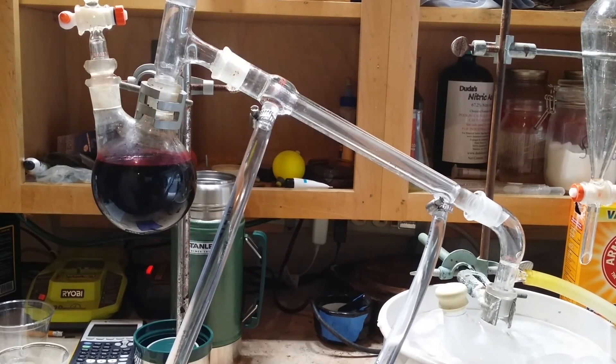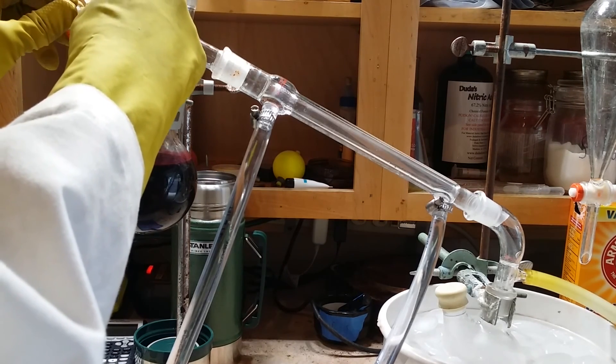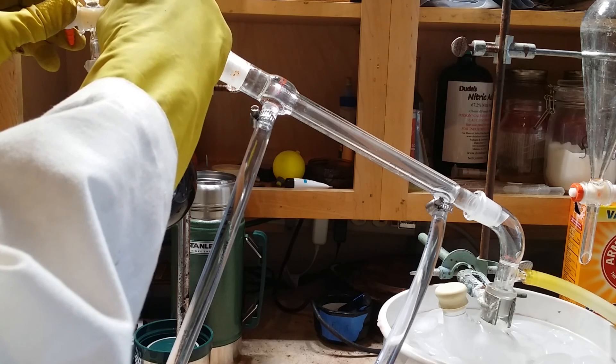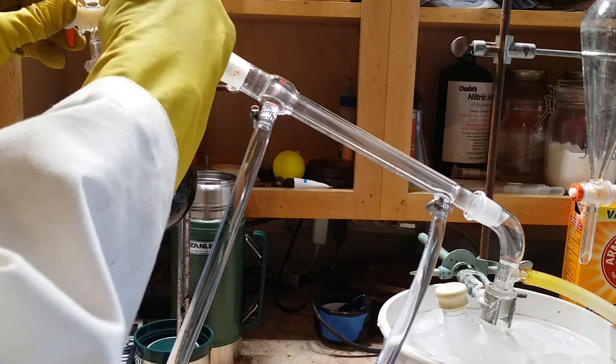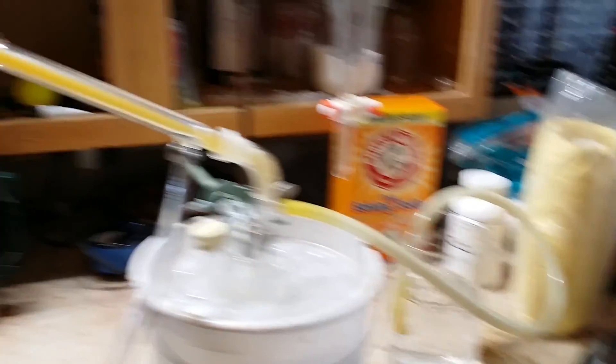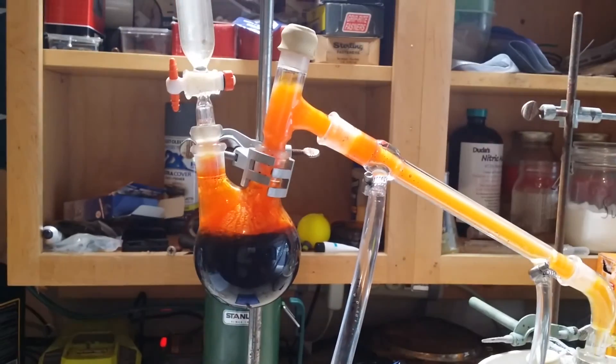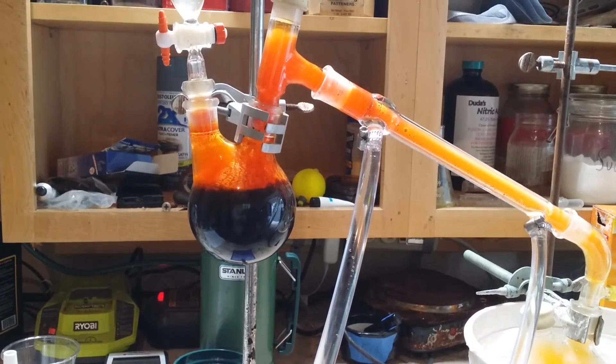Now that I've got the condenser tube connected and cold water flowing through it, I can start to add the sulfuric acid. You're going to want to add the sulfuric acid at a slow and controlled rate so that you don't overheat the system and don't lose too much bromine through the hose. Slowly open your addition funnel. You can see it's already bubbling, expelling the excess gas. Notice the red-brown vapor in there — that is bromine in gas phase.